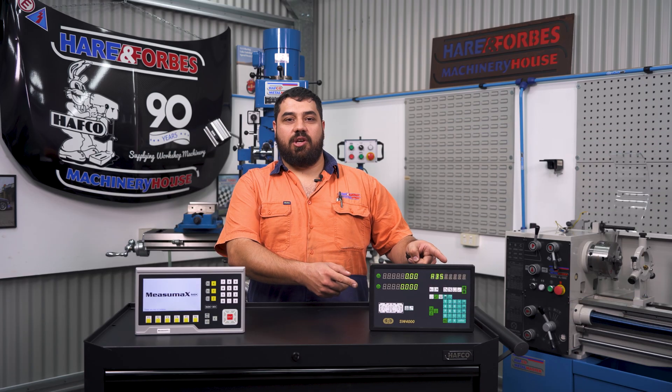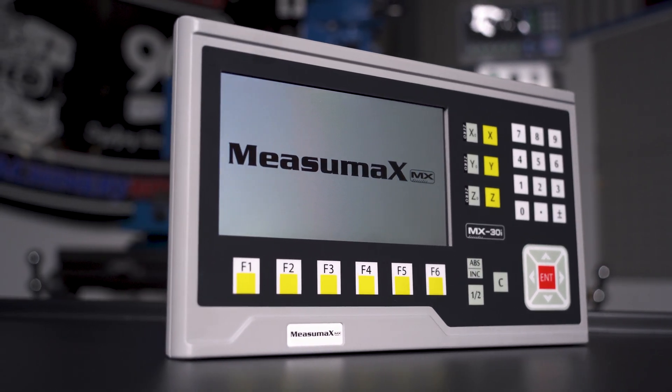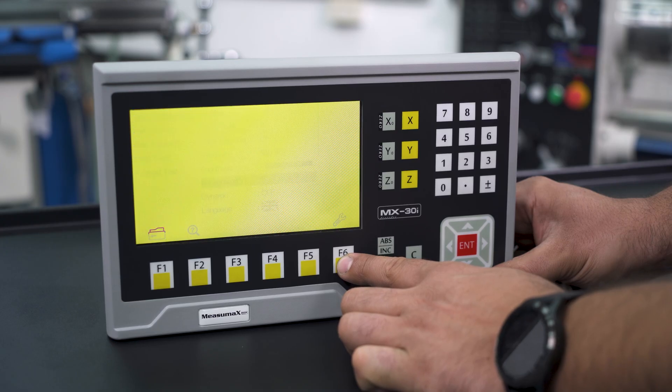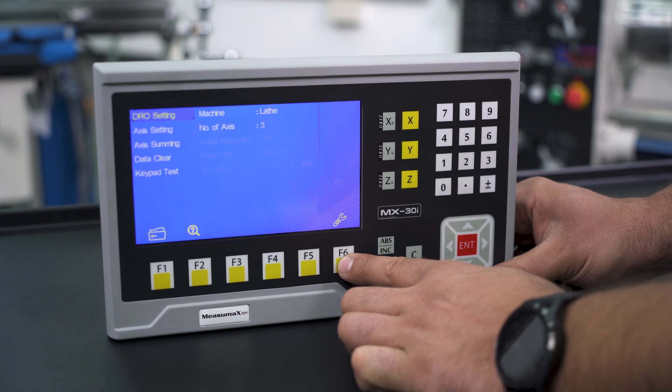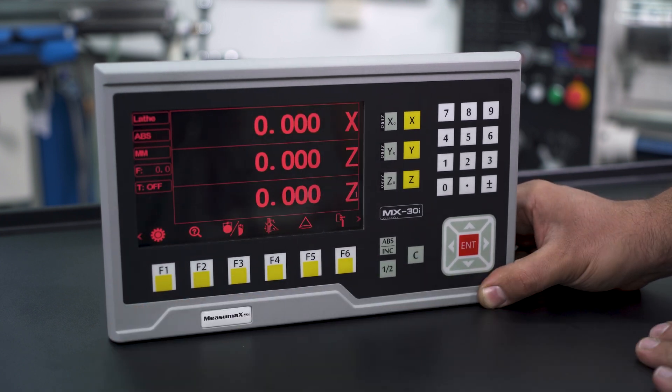This is a digital readout, or DRO. This is the MeasureMax MX-30i — not a Mazda, but a game changer in the DRO world. Cool features include the 7-inch colour LCD screen with a range of preset colour options, which is really helpful for people with colour blindness, and I like that I can pick my favourite colours of red and black.